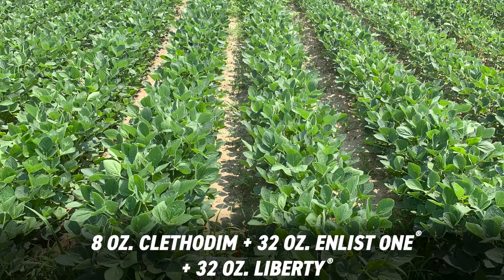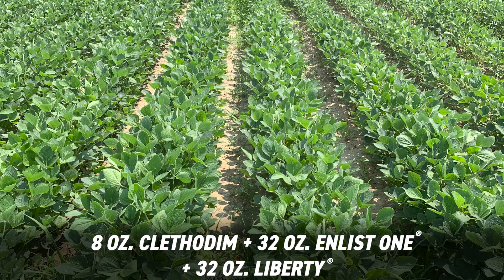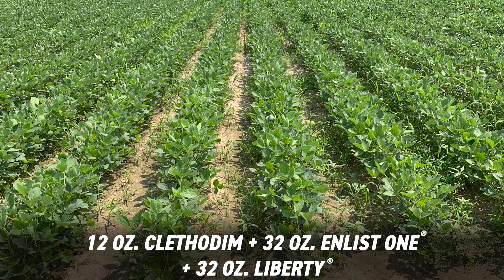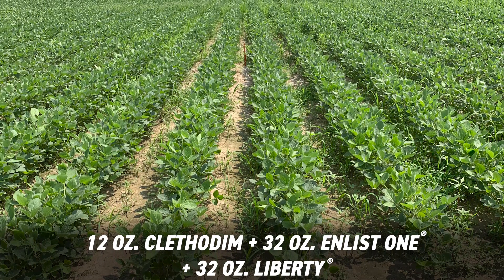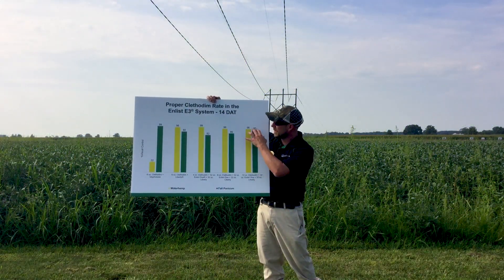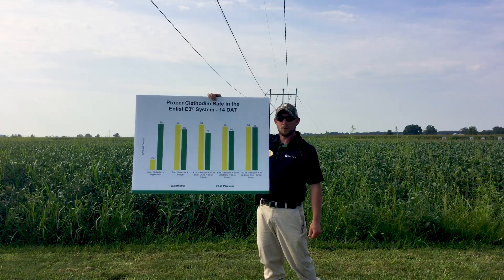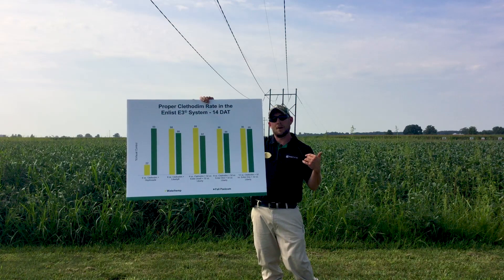When we move to 8-ounce — basically doubling the rate — we actually see a slight increase, up to 86%, close to what we saw on the Liberty plus clethodim alone. But when we increase that even more, going by that increase of a third — in this case 3X of that 2-EC rate at the base of 4 ounces on label — going to the 12-ounce rate, we see an increase: 95% control on the Fall Panicum, still achieving good control on the waterhemp as well at 96%. So there is some antagonism, but we can offset that by increasing that rate.